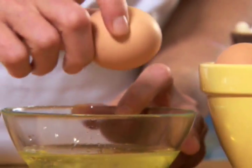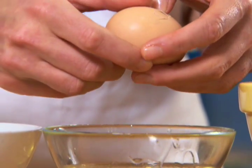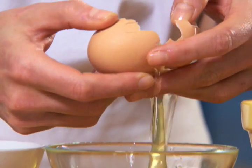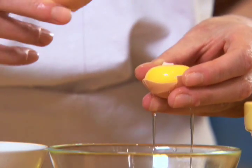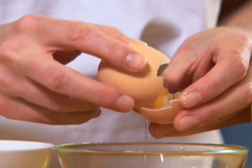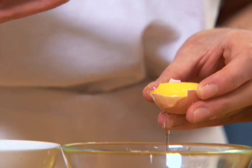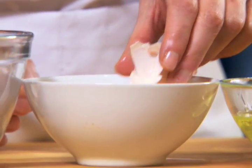To separate an egg, sharply tap the eggshell along its middle on the side of a bowl to make a crosswise crack. Gently pull apart the two halves over one bowl, allowing some of the white to fall away while keeping the yolk in one half. Slowly transfer the yolk back and forth from one half shell to the other, being careful not to break the yolk on any sharp shell edges until all the white has run into the bowl.